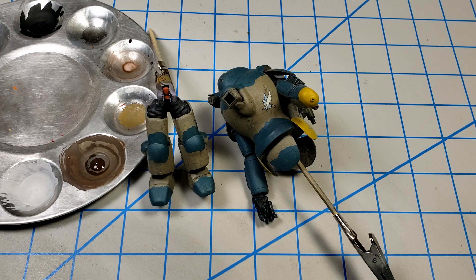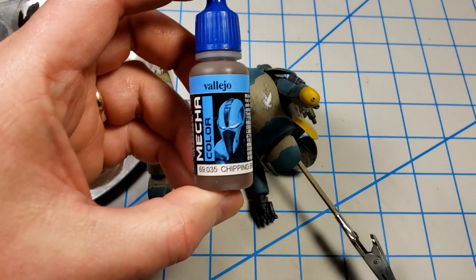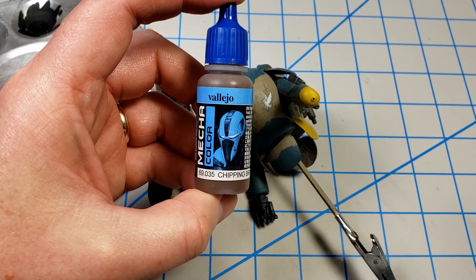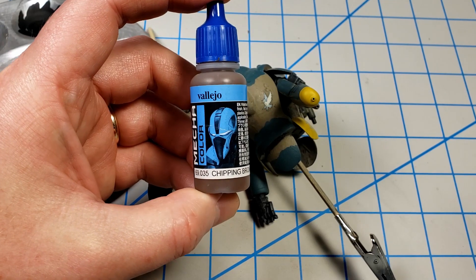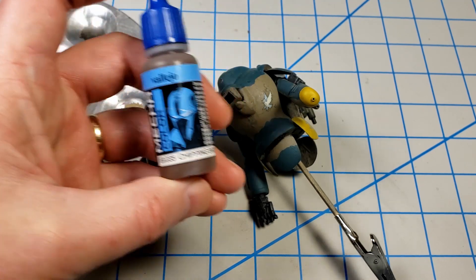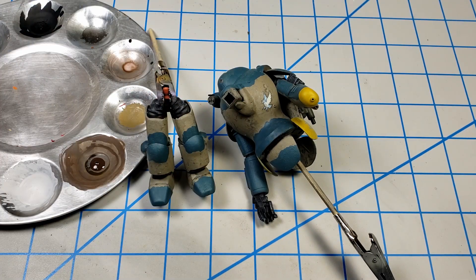To get started with the chipping, I'm going to be using Vallejo Mecha Color Chipping Brown. It's a good basis for later rust staining and looking like steel chipping — it can also look like composite chipping. The Vallejo Mecha Color line is thin enough that I like using it straight from the bottle even when brush painting.